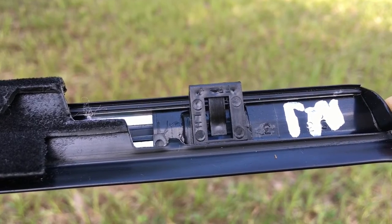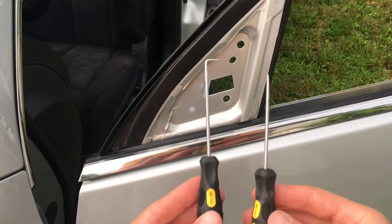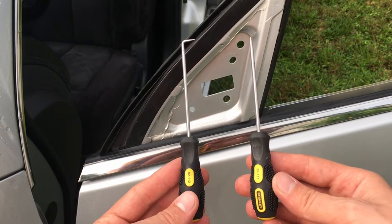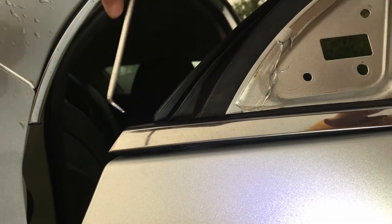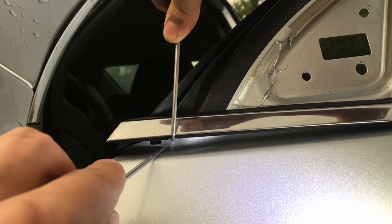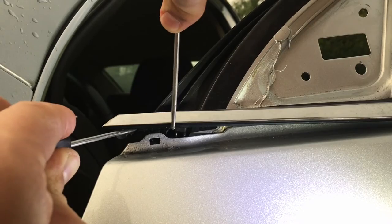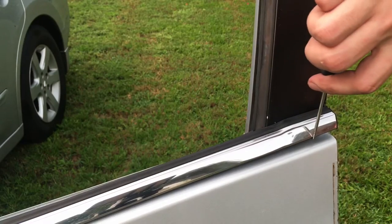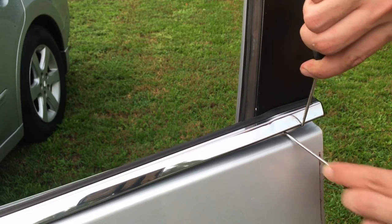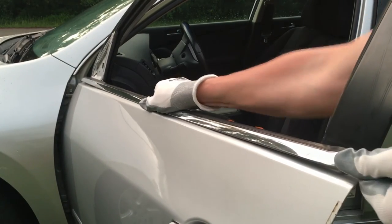Next we're gonna unclip both tabs on each side of the trim. There are special trim removal tools available, but since I'm not really worried about keeping the old trim I'm just gonna use whatever I can find around my garage. Go ahead and start from the front end first — lift up the trim and unclip the tab. Next do the same thing on the other end, and finally pull out the trim to the side and take it out.